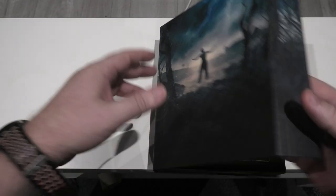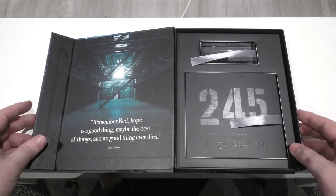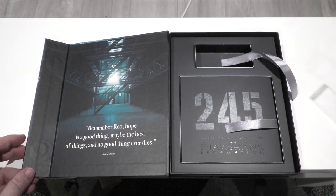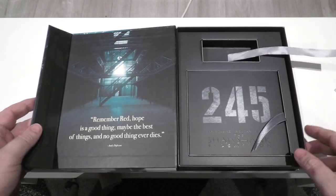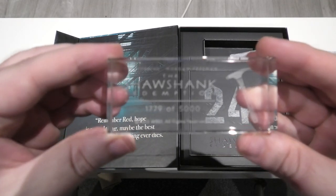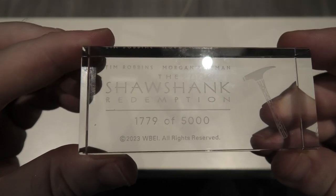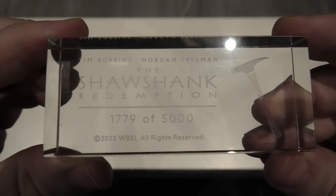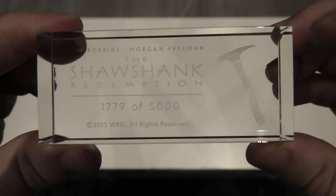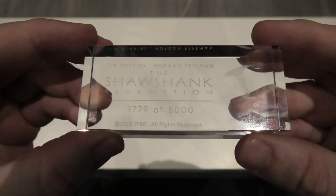I'm going to flip it open and give you a look at how everything sits inside. They've actually secured the crystal inside, which is great, as the crystals were kind of moving around on the previous four releases. So here is the crystal — as you can see, you have Shawshank etched into it, it gives you a unique number. Mine is 1779 of 500. Nice to see that little hammer featuring on the crystal itself as well. I'm a big fan of these crystals — it's a very unique way to get your number.